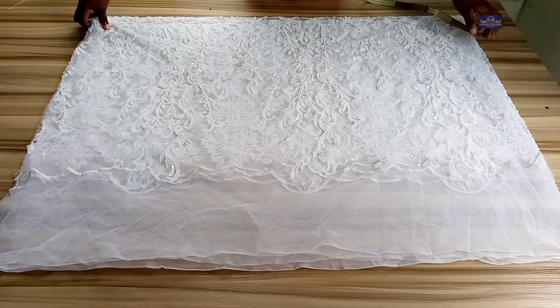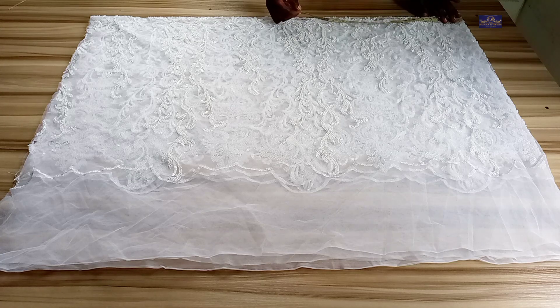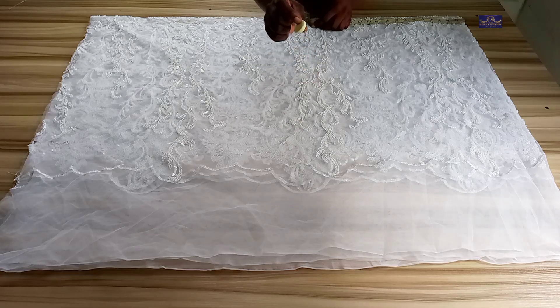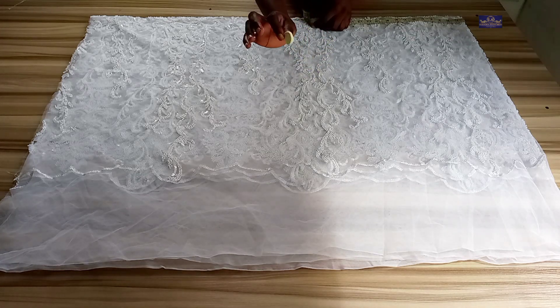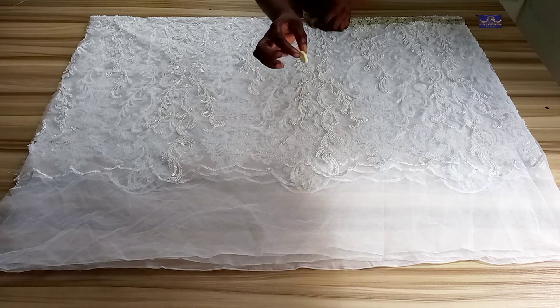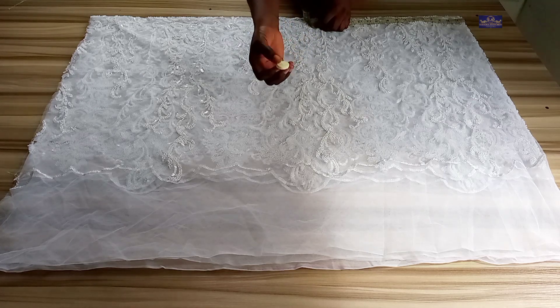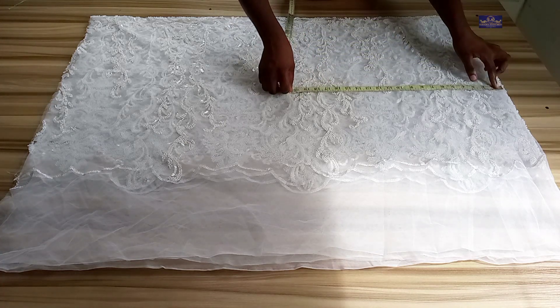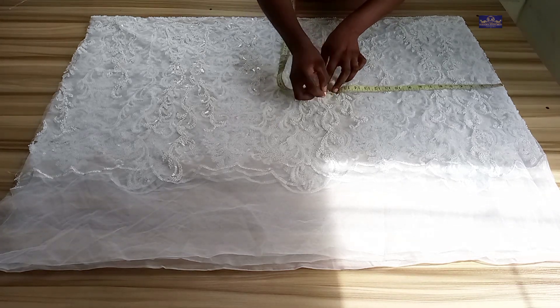The first thing I'm going to do is start by taking my vertical measurements. Now from the shoulder to the waist point is 17 inches. I'm trying to be careful with the fabric because I don't want the chalk to stay in it — that's why I'm using this color of chalk. So our shoulder to waist point is 17 inches.